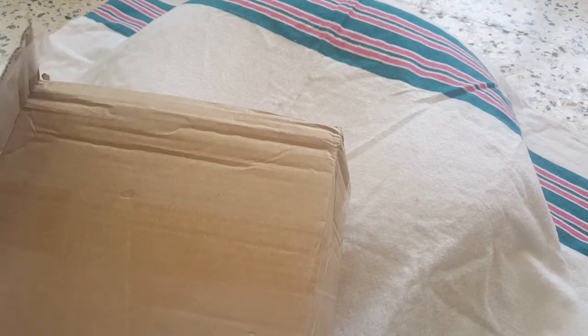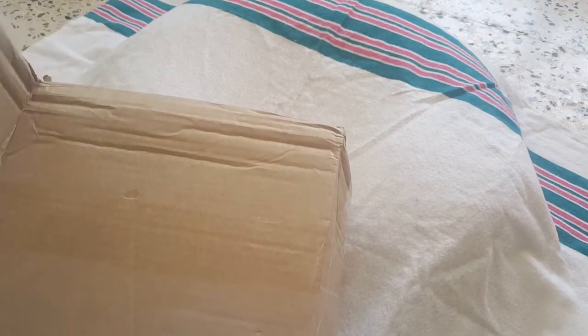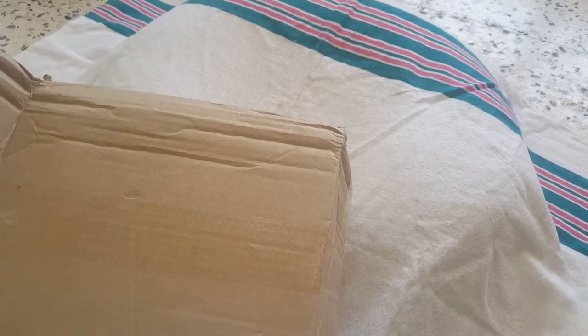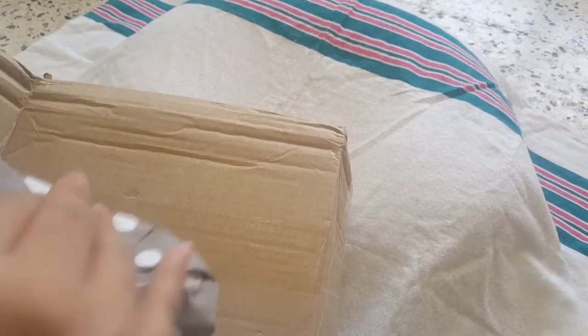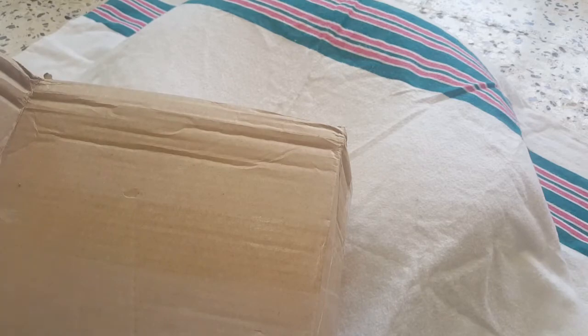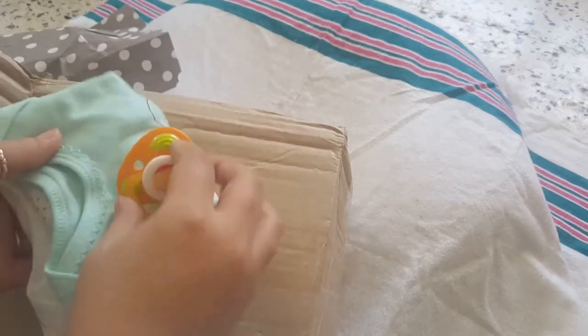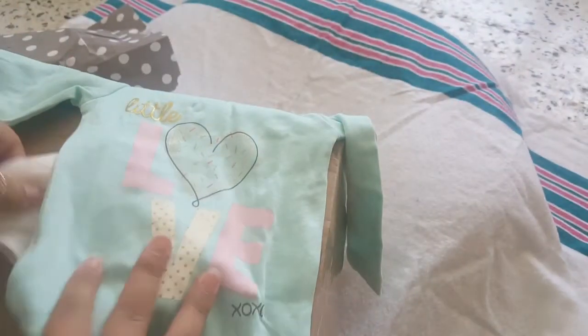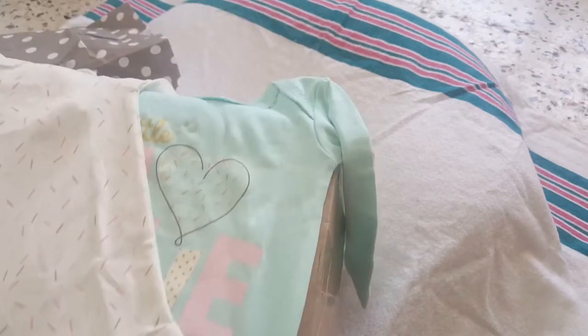I see stuff inside — awesome! I'm going to put it to the side so you guys don't see her accidentally. Oh, look at this beautiful blanket, guys! It's so beautiful, I love it — it has little pink hearts. Thank you so much, Elaine! And here we have a little package. Oh, look at this little Winnie the Pooh pacifier! It's so cute, it has a magnet.